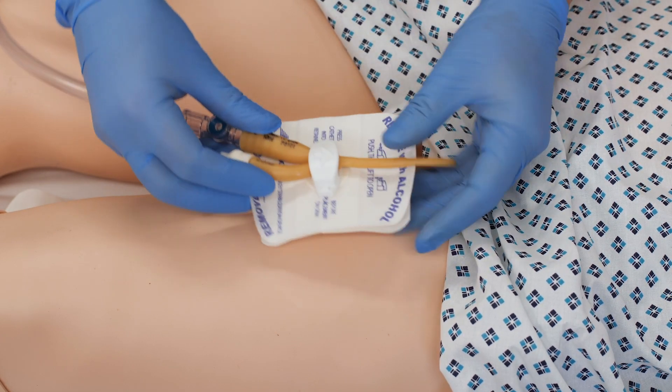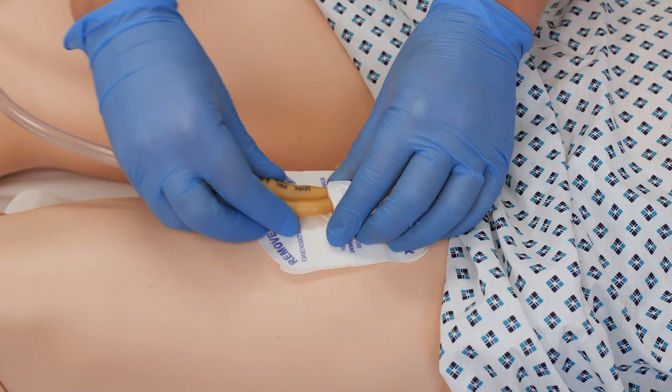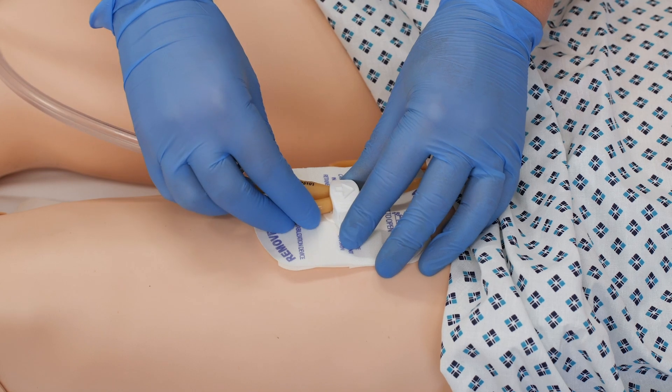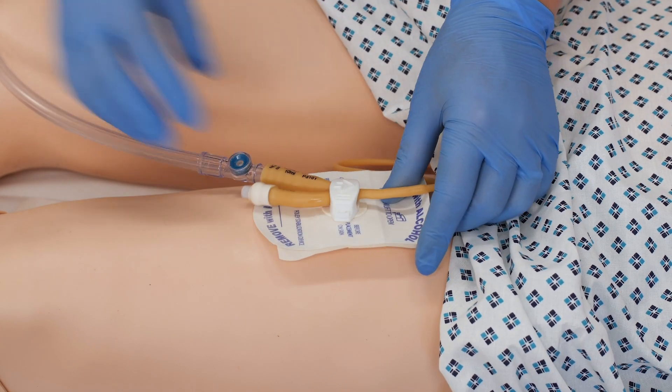It then locks into place so there's no movement, and the catheter sits snugly and securely in the device.